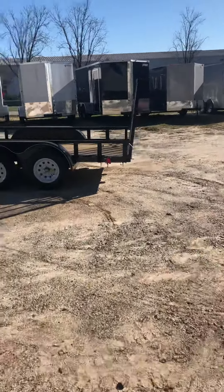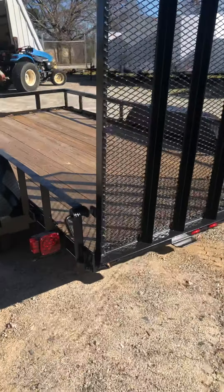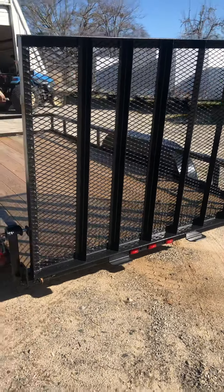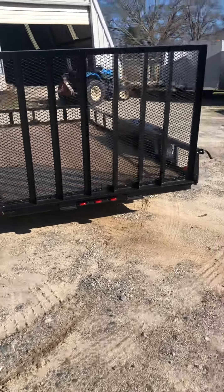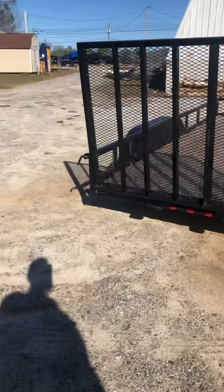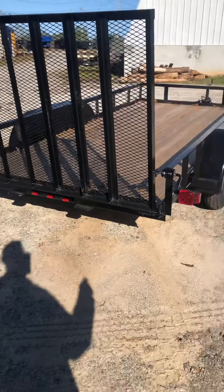Coming to the rear, it's got a four-foot fold-down gate. It's spring-assisted with two springs on the back corners, so it's not going to break your back letting it down — very simple, very light. There are two latch assemblies on each side; you just pull the pin out and the gate lets down. You also have all LED lights — marker lights, tail lights — the whole nine yards, everything is LED.